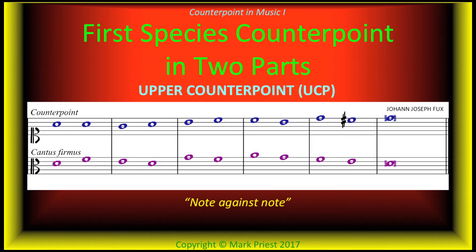When a counterpoint in whole notes is matched to an existing cantus firmus, also in whole notes, whether above or below, it is called First Species Counterpoint, or note against note. Listen to this example from the famous treatise Gradus ad Parnassum by Johann Joseph Fux.